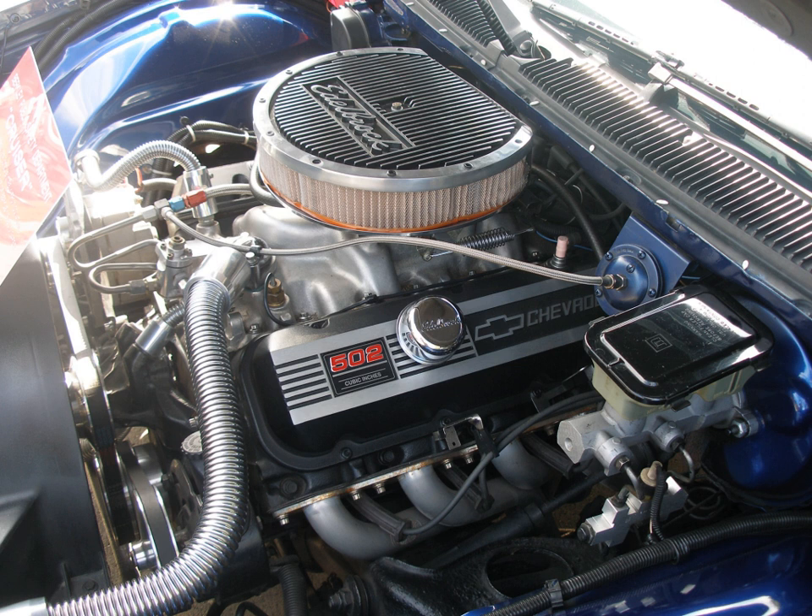The first iteration of the W Series engine was the 1958 Turbo-Thrust 348 cubic inch, originally intended for use in Chevrolet trucks but also introduced in the larger, heavier 1958 passenger car line. Bore and stroke was 4 1/8 in × 3 1/4 in (104.8 mm × 82.6 mm), resulting in a substantially oversquare design. This engine was superseded by the 409 CU in (6.7 L) as Chevrolet's top performing engine in 1961 and went out of production for cars at the end of that year. It was produced through 1964 for use in large Chevrolet trucks.